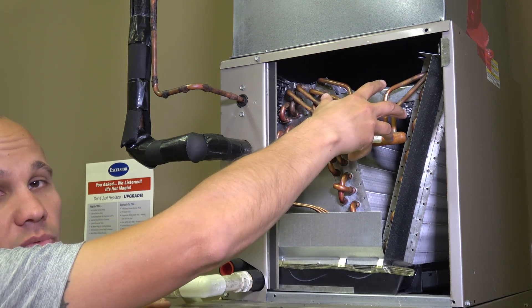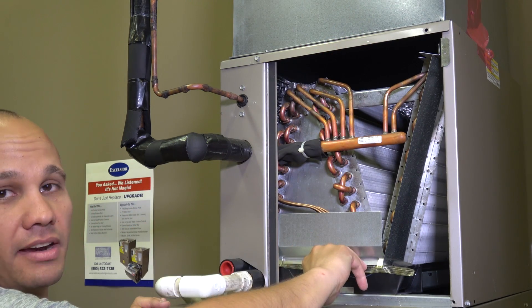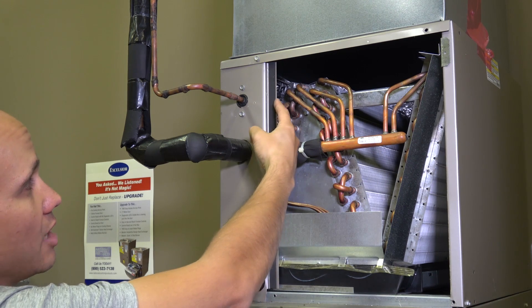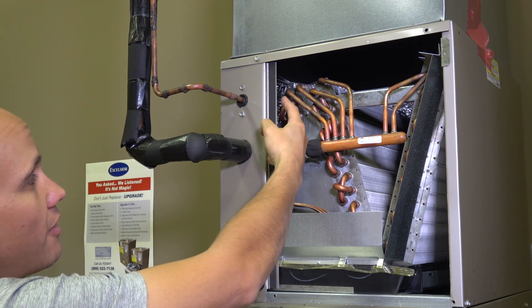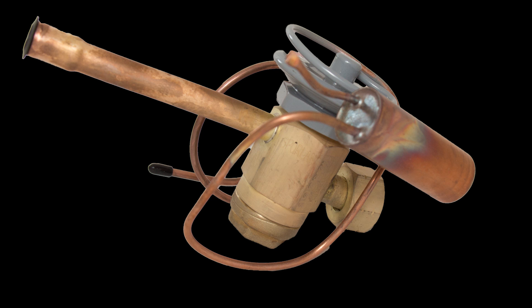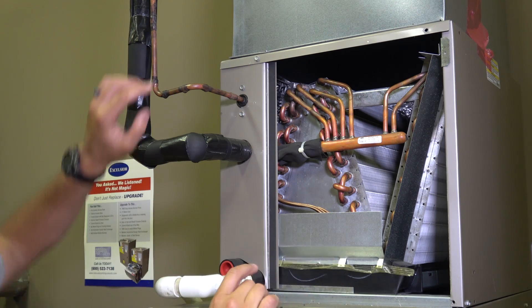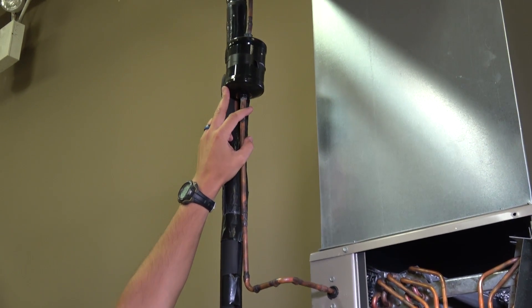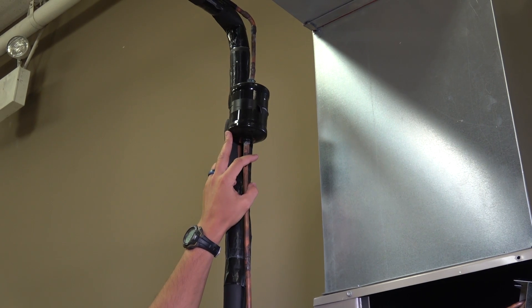Down at the bottom we have a condensate pan. As condensate accumulates on this coil and drains down, it ends up in this pan and then drains out through a PVC pipe. Here's our thermal expansion valve, or TXV — that meters the amount of refrigerant going into the evaporator coil, and there's a sensing bulb here to measure the temperature and control that TXV for us. Further up on the outside we have a dryer to keep debris from entering this particular coil.